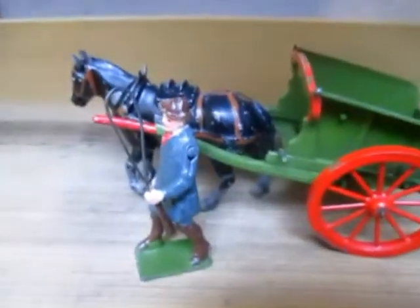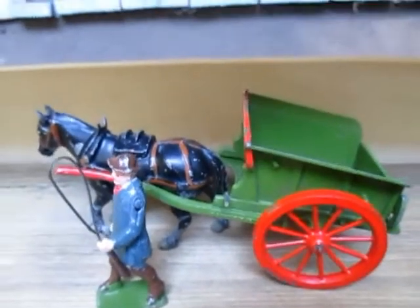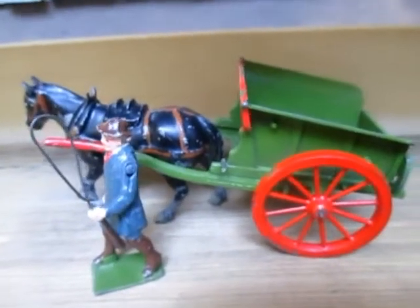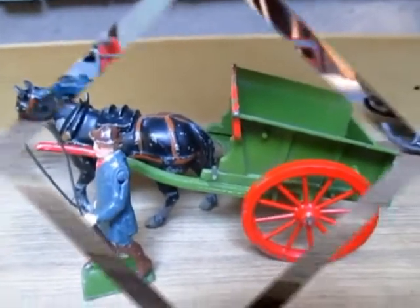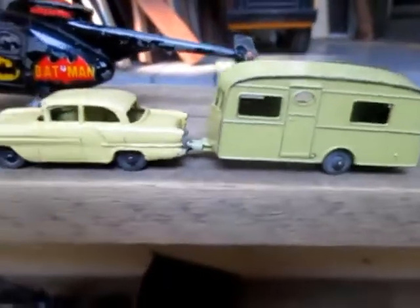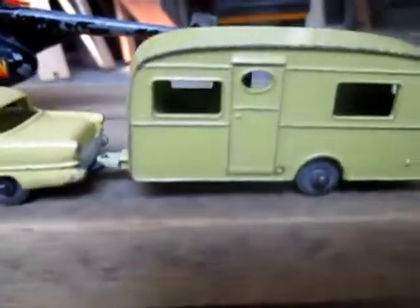I thought it was pretty neat — I was glad to get the horse. I didn't expect to walk away with a box full of die cast, but pretty good. We'll see about all the other stuff and what I'm going to do. Anyway, thanks for watching — we'll see you next time.